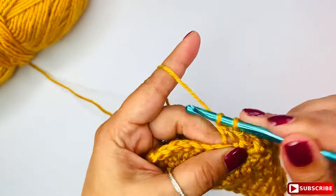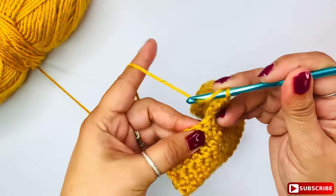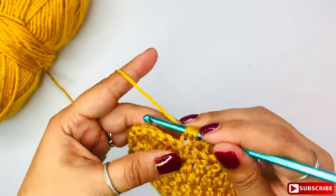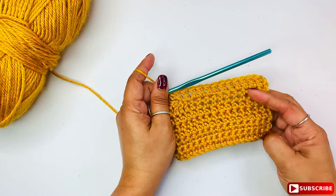Very easy. Now I'm going to do front — yarn over and send my hook from down here to up. Very easy, and that's the way you continue.